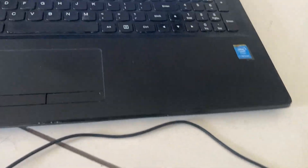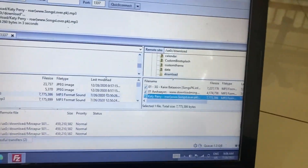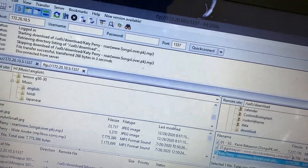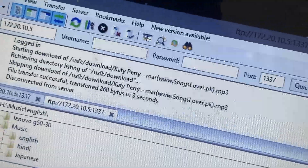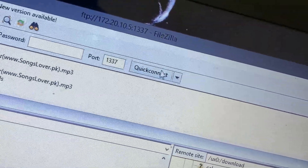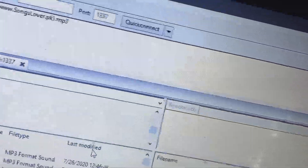Go to your laptop and connect it to the same network. After that, you have to type in the host which is shown on the PlayStation Vita — mine can be different from yours. Then enter the port and click Quick Connect. This is the FileZilla Pro application. Press OK.